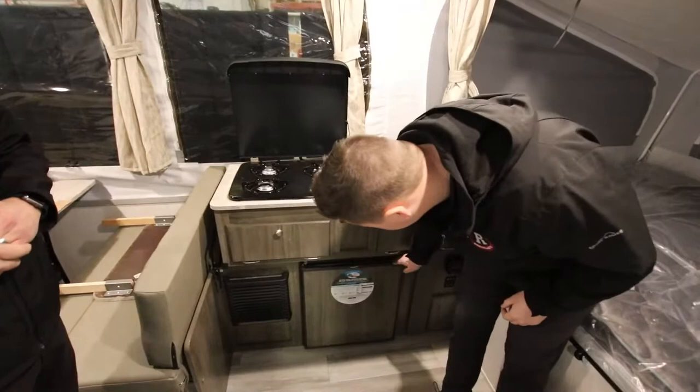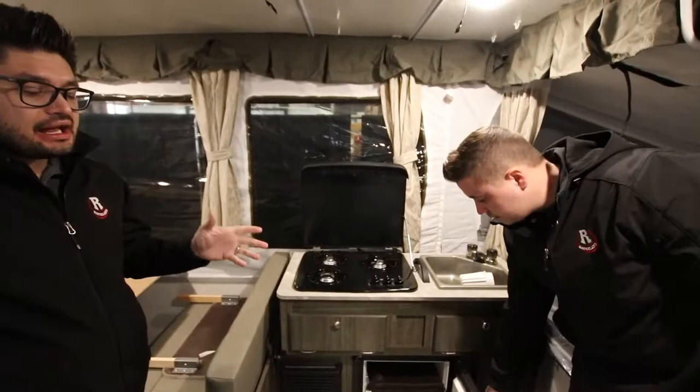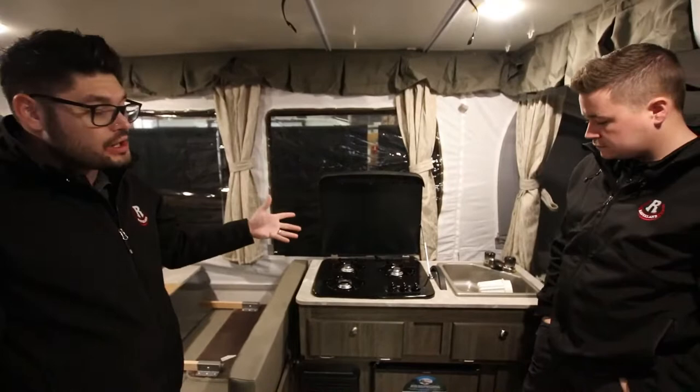One thing I wanted to point out that is different on this model compared to the one we just came from is that this does have a six-gallon quick-recovery propane-electric hot water tank on it as well, so you can have hot water inside this coach.